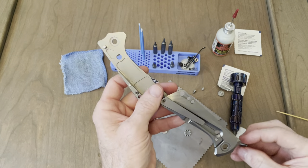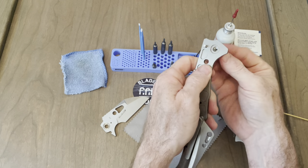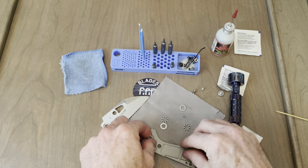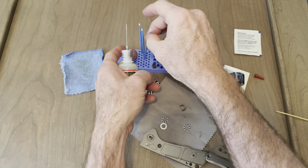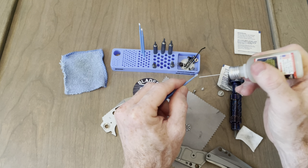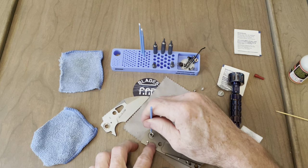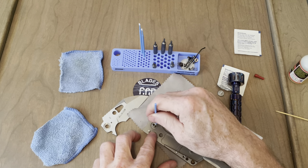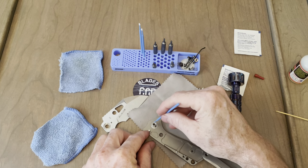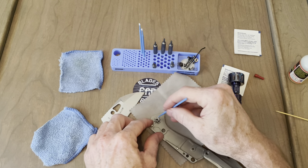It looks like we have a captive pivot, and the flat part needs to face the butt of the knife. This is a thick knife, which really contributes to the ergos. Ergos are really good on this knife, especially when you choke up to that forward finger choil — super comfy. Go around the pivot, a little bit on the scale there, drop a washer in, spin it around a little bit, drop a bearing on there, spin it around a little bit.